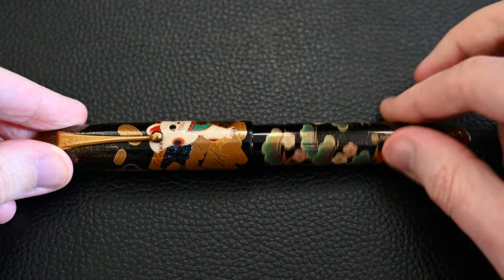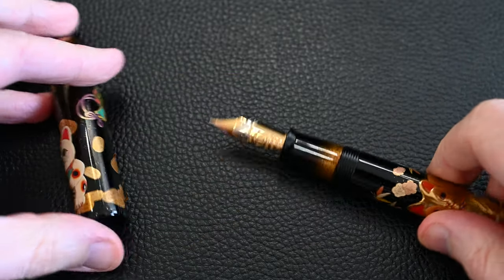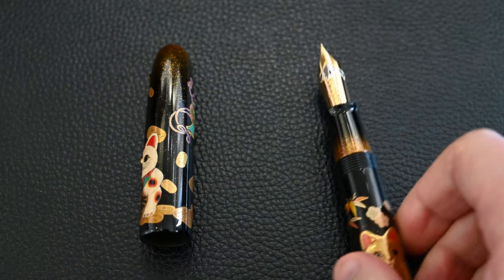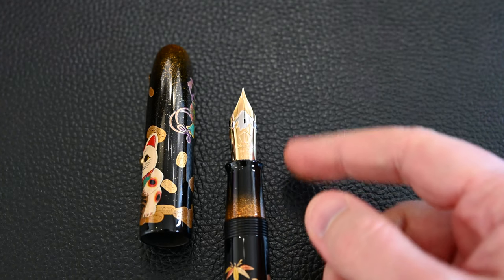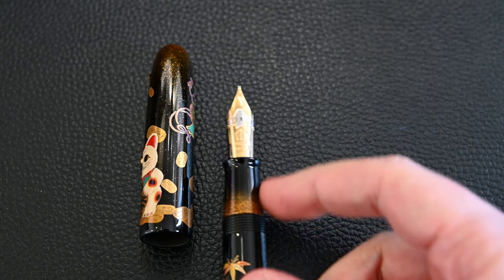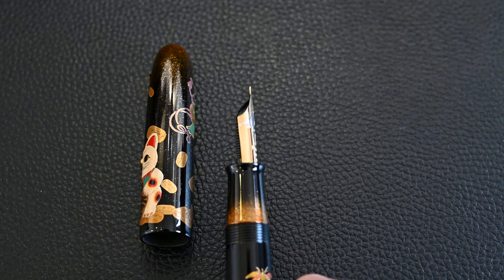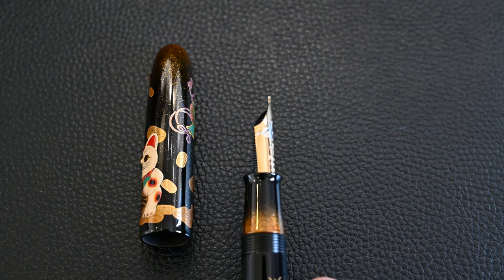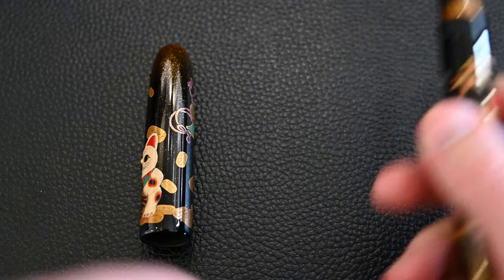Unscrewing the pen, let's take a look at the nib. This is the two-tone 18 karat monstrously sized 50 Namiki nib. These write smoothly and have a wet flow, controlled by a valve allowing ink into the section. The Mount Fuji snow cap is the design — that's what Mount Fuji looks like with a certain amount of snow. You can see a little bit of makie at the bottom of the section near the threads, and there is some Urushi on the back of the feed.